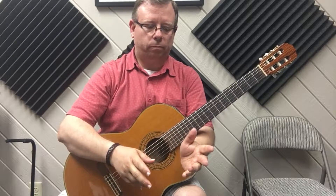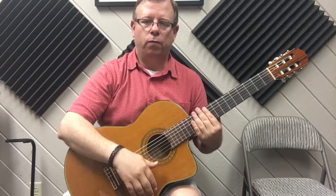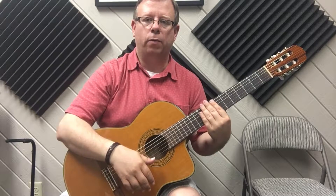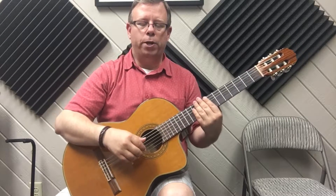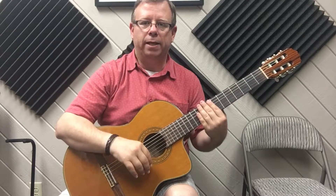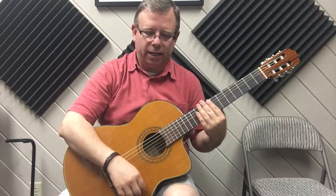We're going to practice it with our hand touching the strings — not pressing, just touching so we can mute the sound. The first move is down with index, middle, and ring. Then there is a bit of a pause — we're going to leave the hand down for just a half a second. This is the key to making sure you get this strum right.